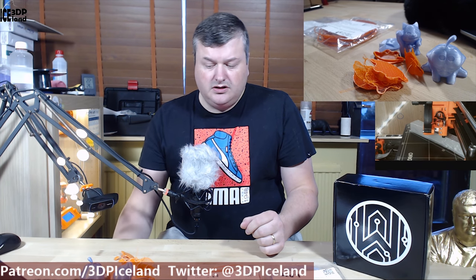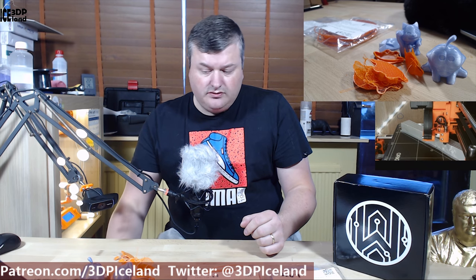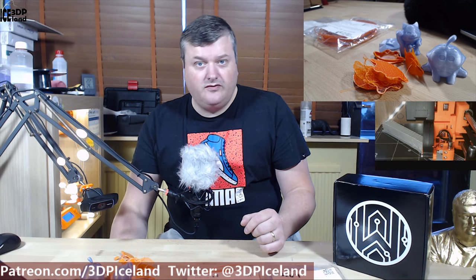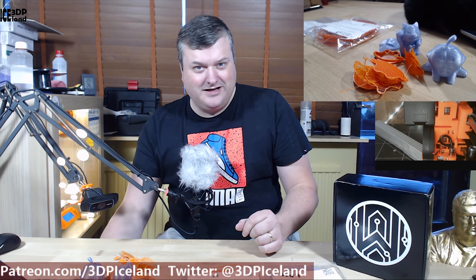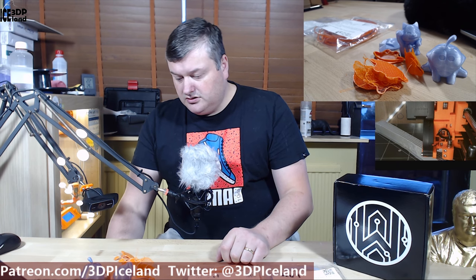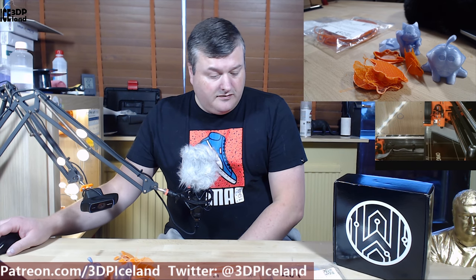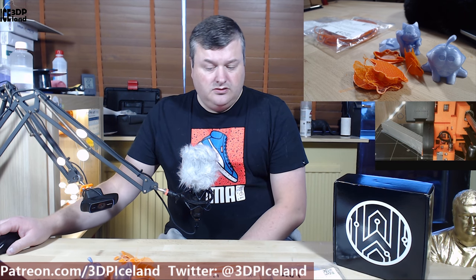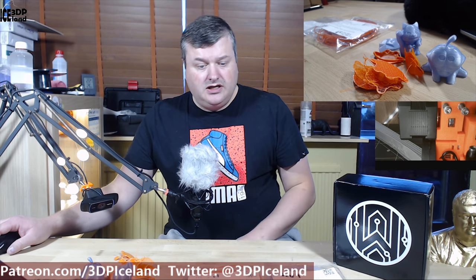So this was a quick overview of those two filaments — one super easy filament, the Mold Lay from Lay Filaments, and one not very easy — quite terrible for me at least, from Push Plastics. I'm not sure if I could spend more time with the sample as I was getting quite frustrated in the end. But the Mold Lay from Lay Filaments was really easy — just hit print basically. So for now this will be it. Thank you for watching and see you in the next one.